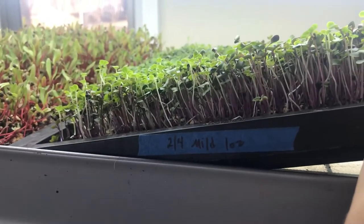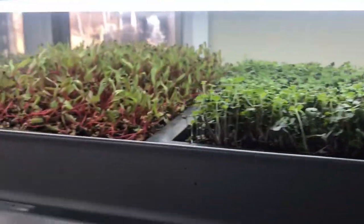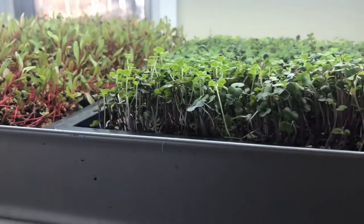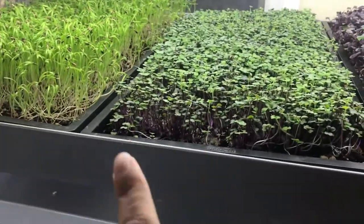This one here is a mild mix. You can tell it looks a lot like the kale, so if you had these next to each other it'd be kind of hard at this stage to tell which one is which — that's why you really want to label them. This is a purple sango here.